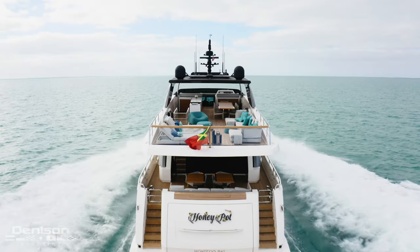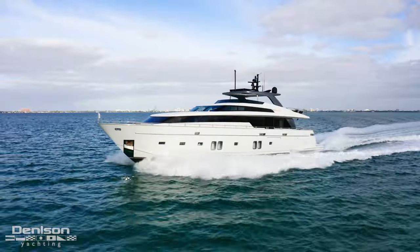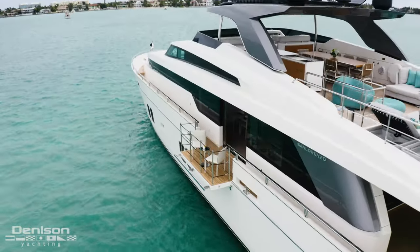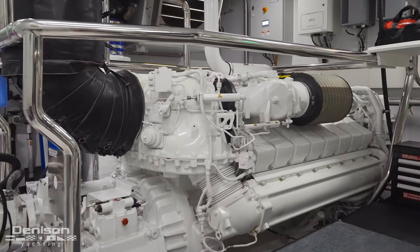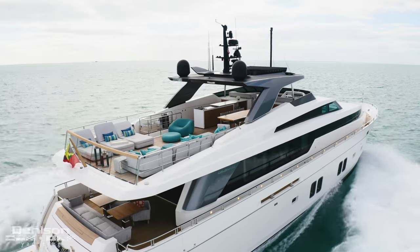Hello, my name is David Johnson. I'm currently on the flybridge of the 2019 San Lorenzo SL 106. This is the Honeypot. Honeypot has a LOA, or length overall, of 106 feet. She has a beam of 23 feet 3 inches, a draft of 6 feet 6 inches, and she has the MTU V16 2000 M96 main engines, which have very low hours — just a little over a thousand hours — which makes this boat very desirable.